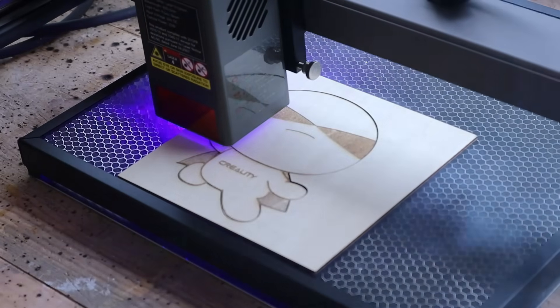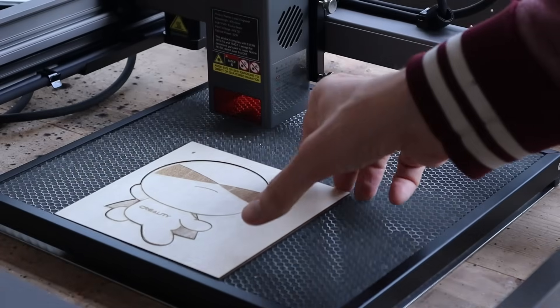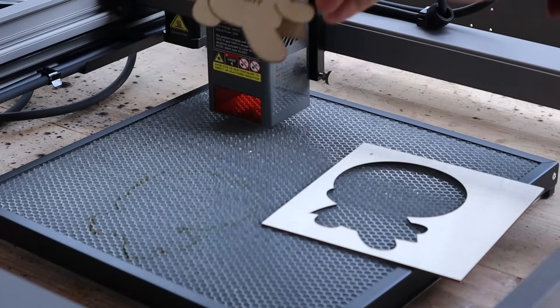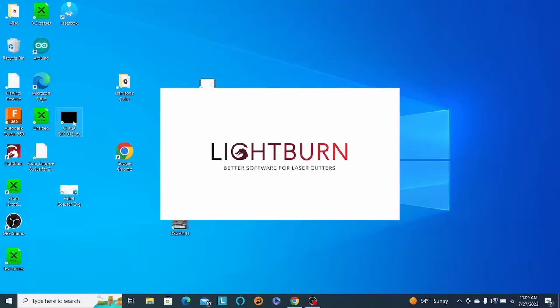Alright, it's finished engraving — just wrapping up on the cup. There's my first test run and it turned out really well.